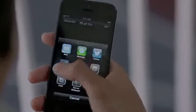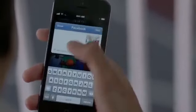Facebook is now integrated right into iOS 6, so you can post photos or share anything else you want to directly from your apps. And now, you can make a FaceTime call right over the cellular network. So no matter where you are, you're always able to see the ones you love.